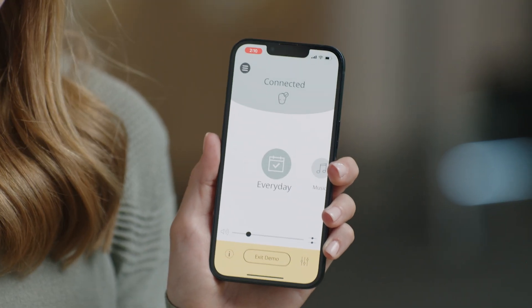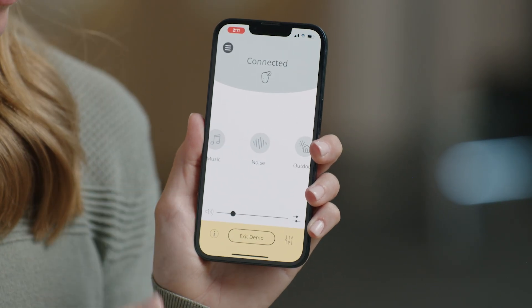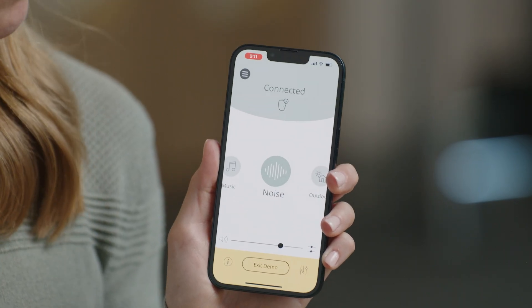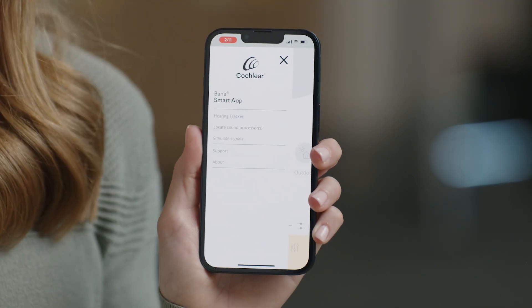If you have multiple programs on your sound processor, above the volume slider you will see multiple icons representing different programs. Select the icon to change these programs. Under this menu, you'll find more information, including detailed steps on how to pair your accessories.